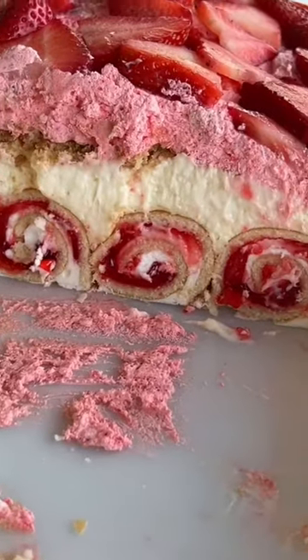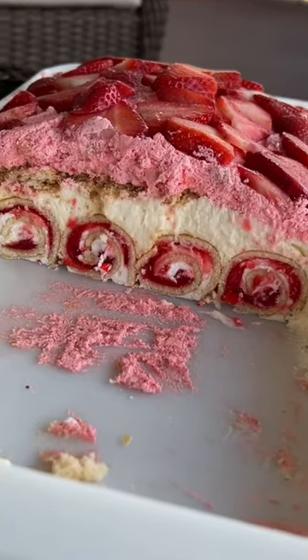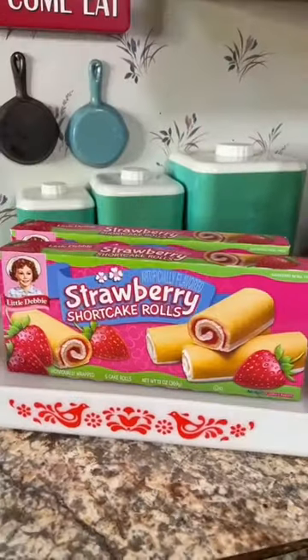I just made the best no-bake dessert, y'all. It's like a strawberry shortcake cheesecake layer dessert, and it's so easy.